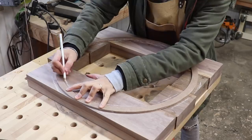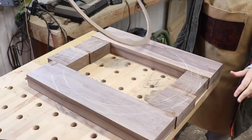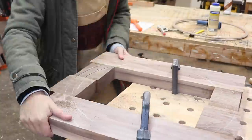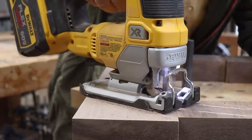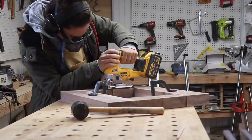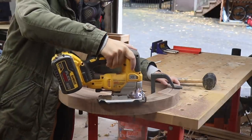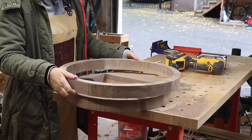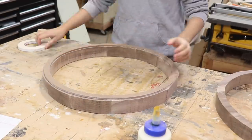I traced the MDF templates with a white pencil I stole from my daughter so it would be easier to see the lines when cutting. Then I clamped the blank down and began to cut away at both the inside and outside lines with the jigsaw, creating a ring. In retrospect, the better idea would have been to use the router and a circle jig to start the cuts for the ring, cut it out with a jigsaw, and then use a flush trim bit to finish it off - but this way worked in the end.